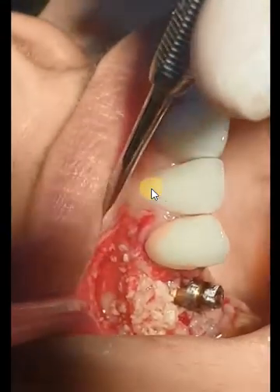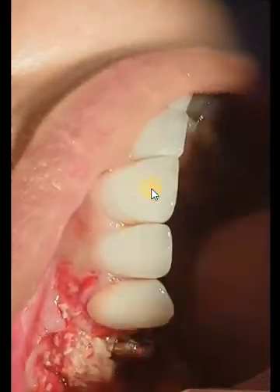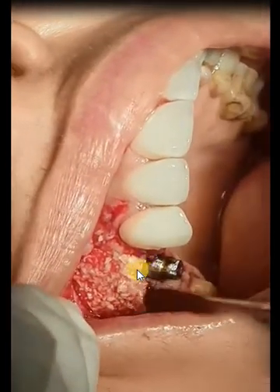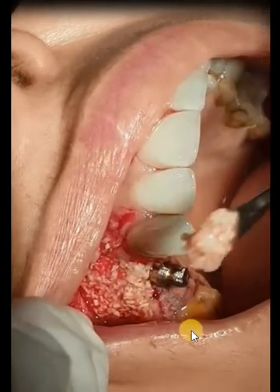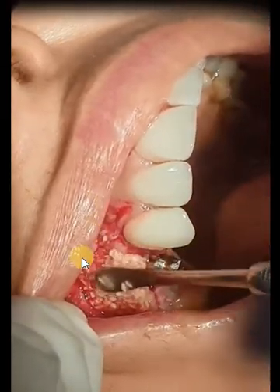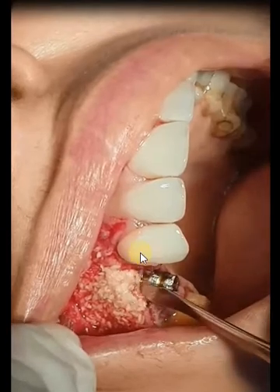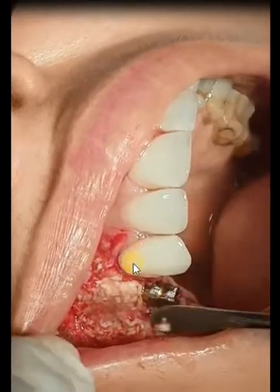So you should be aware while placing it to be more stabilized and more specific to the site of the defect. You can't put too little and also you can't put too much. Before that, we just released the flap and released the muscle tensions, so as to advance the flap coronally after that. Because we put materials, and this will put tension on the gingiva while suturing.